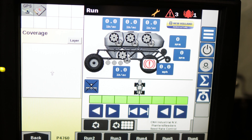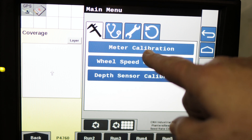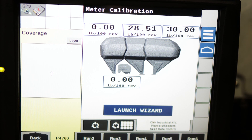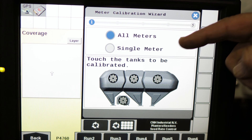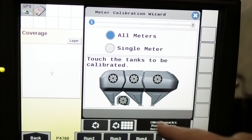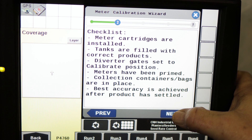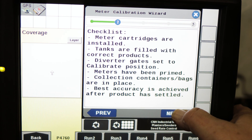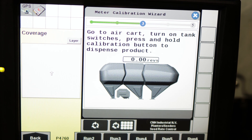On our display, this is the main screen we'll see on our VT side. We're going to click on the three lines, then go to the calibration menu, then meter calibration. We've got a launch wizard. We can choose all meters or single meters — we're going to do all the meters. Touch the tank we want to do, go next. There's a checklist — make sure everything is checked — then go next. It then tells us to go to the air cart, turn on the tank, and press and hold the calibration button to dispense the product.